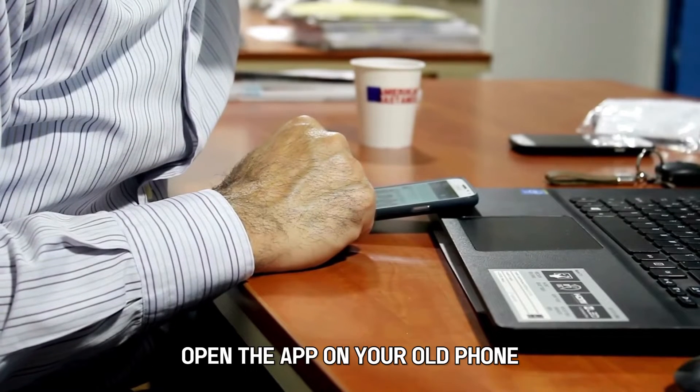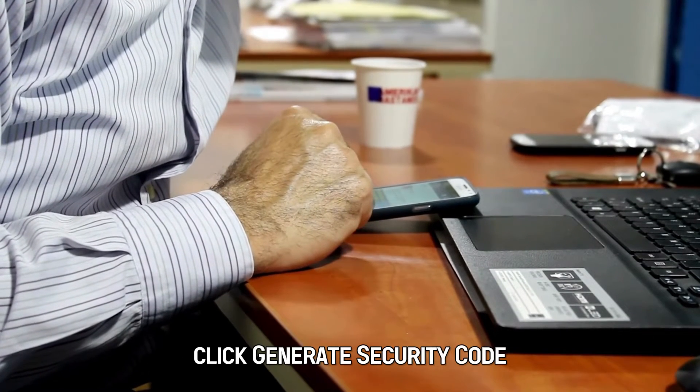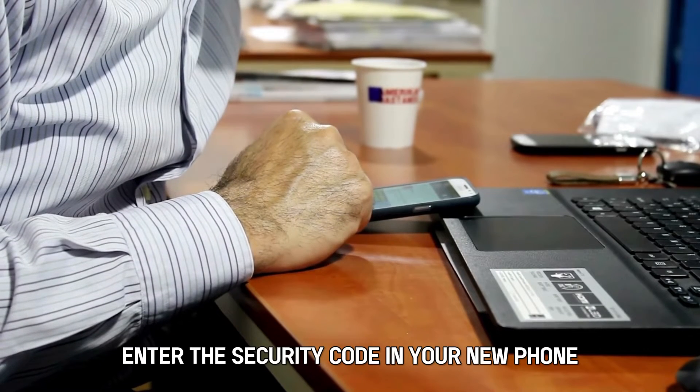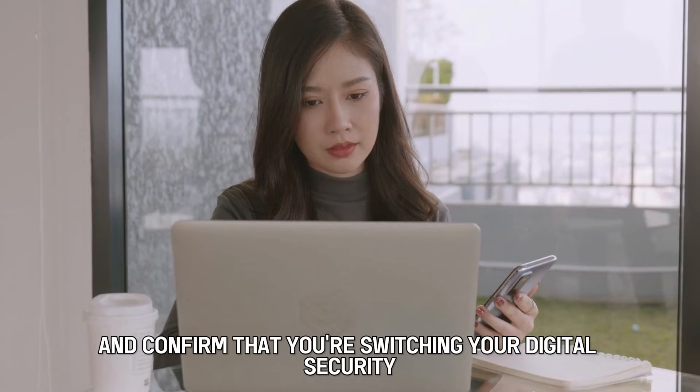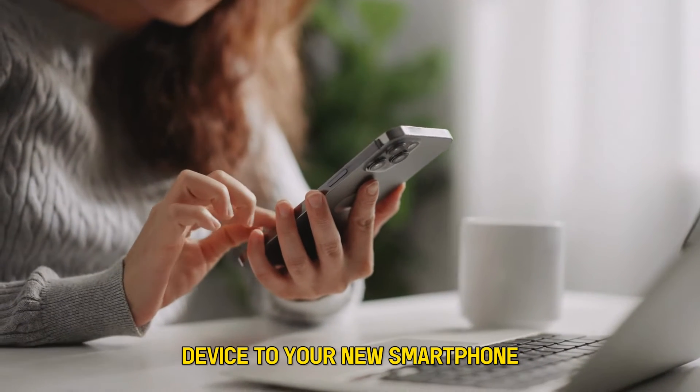Open the app on your old phone and click Generate Security Code. Enter the security code in your new phone and confirm that you're switching your digital security device to your new smartphone.